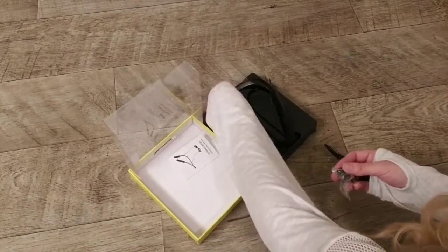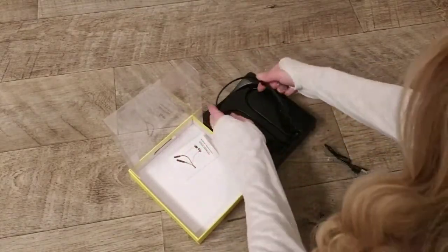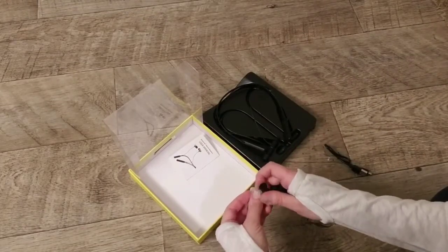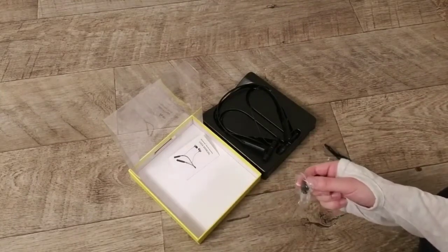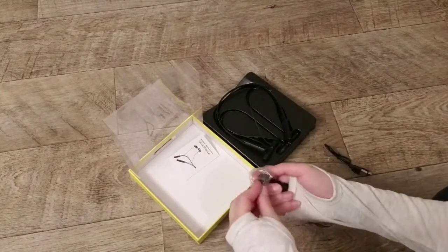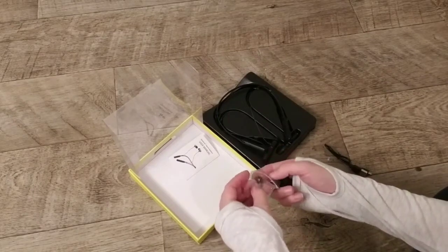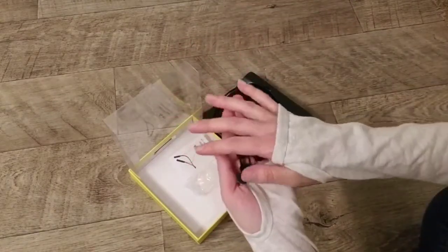They fit comfortably. This is definitely lightweight and flexible, as you can see, for being around your neck. These are a great option to wear while exercising. Sometimes I like to wear them around the house — I'll pop the headphones out when I'm not listening and pop them back in whenever I want, like when I'm cleaning or want to listen to a podcast.